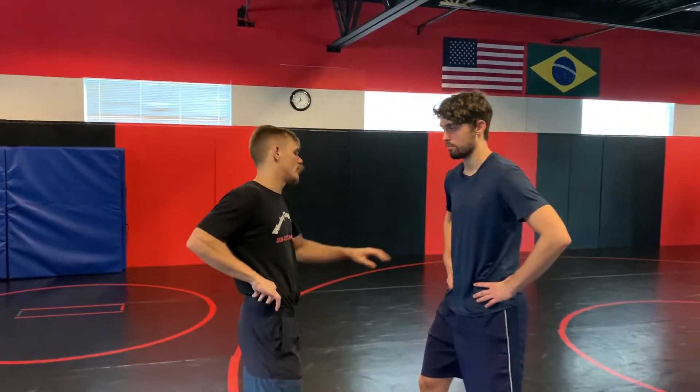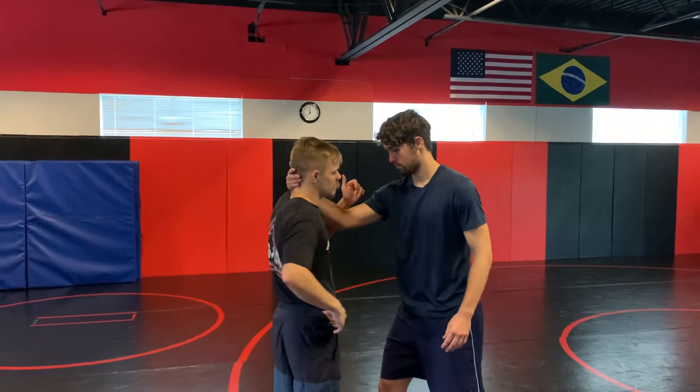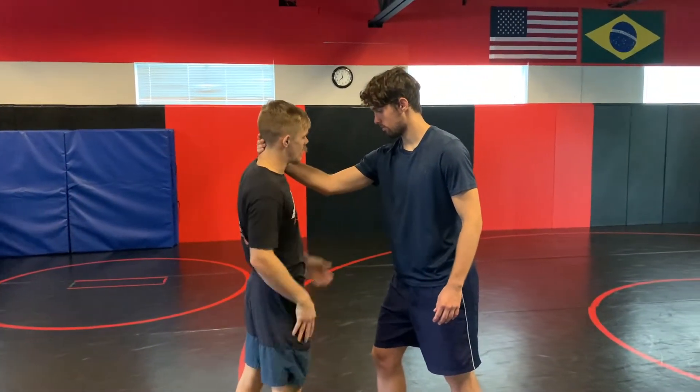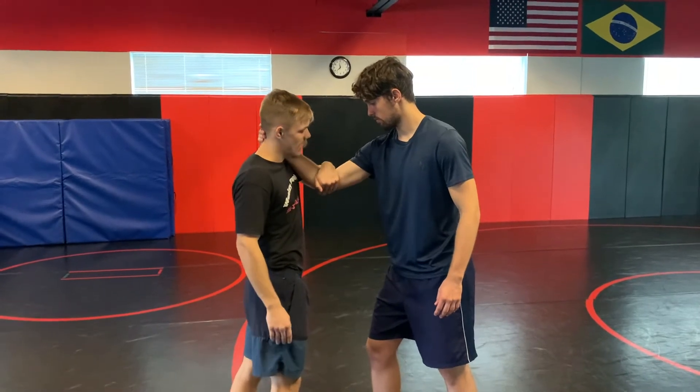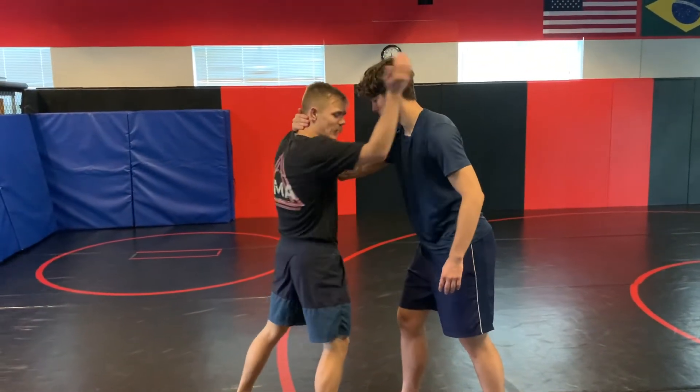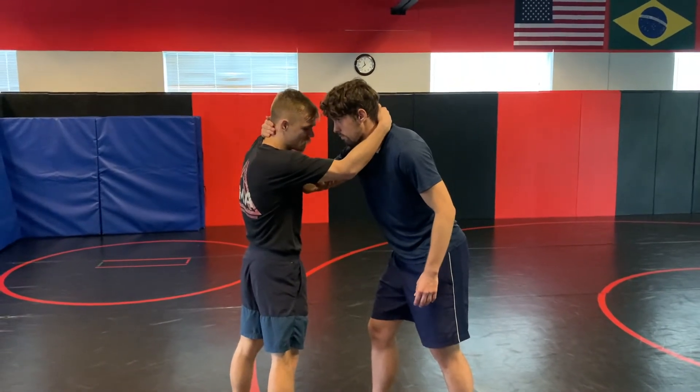Alright guys, so this is one type of flying arm bar I'm going to do here. One of the easier ways to get this done is if somebody has a collar tie — not an underhook, a collar tie — and I'm going to go outside to the inside of the elbow, like we might if I'm being heavy for wrestling, and I'm going to grab my own collar tie on the opposite side.